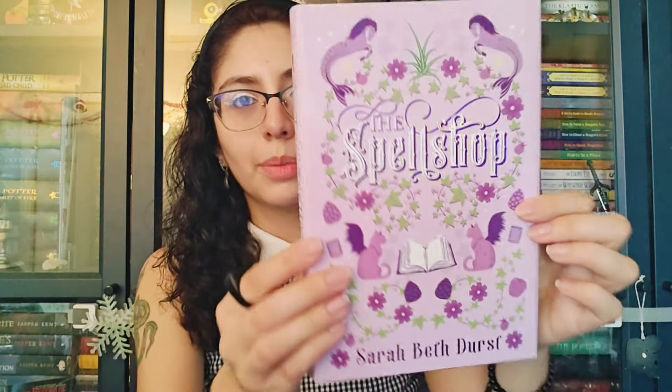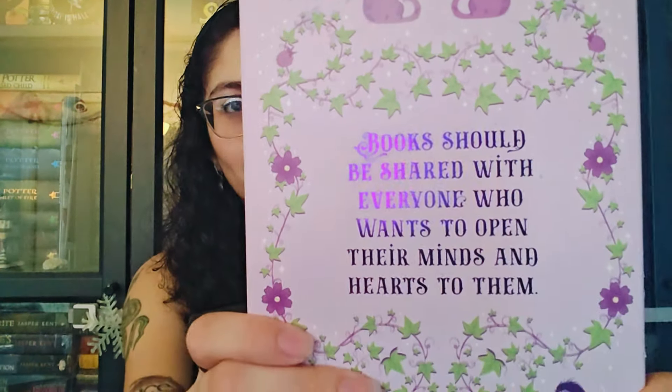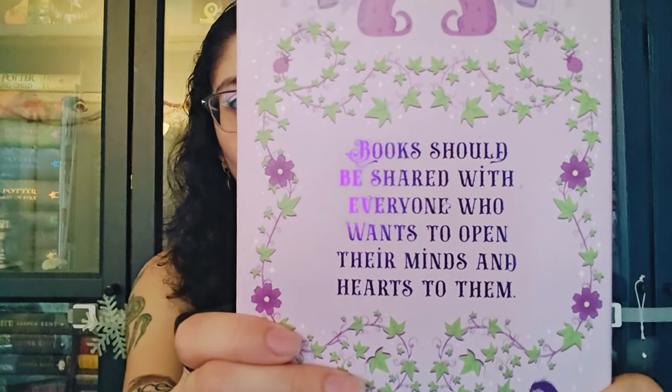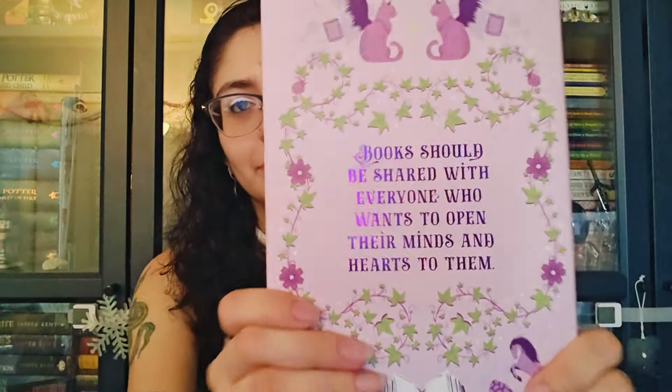Here's the book — so cute! Here are the edges, look at that, oh my gosh, so pretty. And here's the back, and here's the quote: 'Books should be shared with everyone who wants to open their minds and their hearts to them.' Very cute.